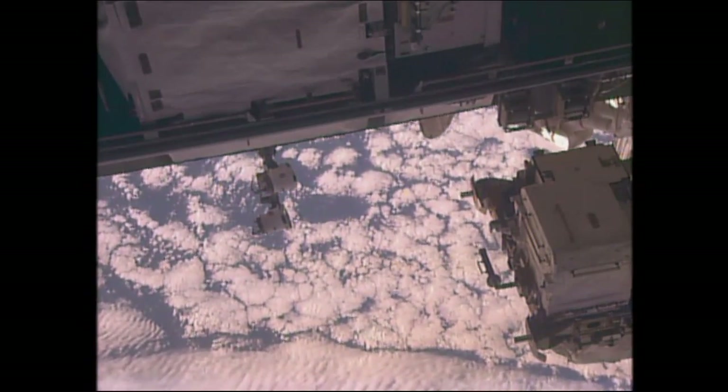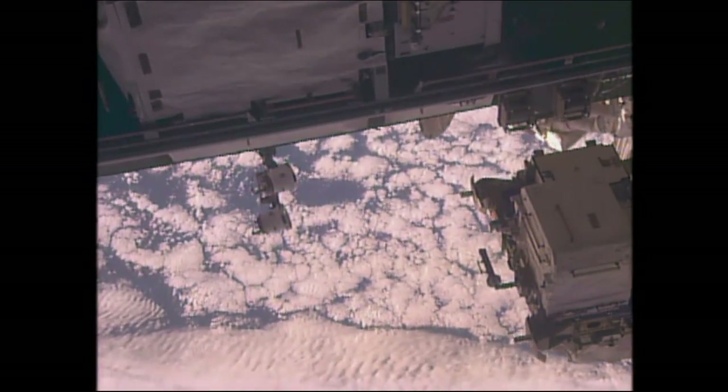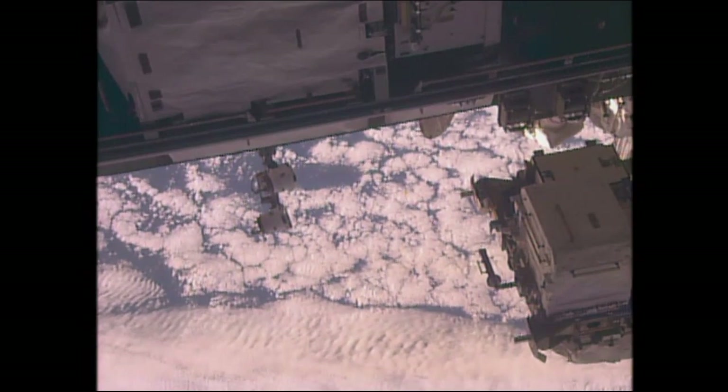Once the helmet cams come on, Kelly's will have the number 18 in the bottom corner, Lindgren with the number 17.